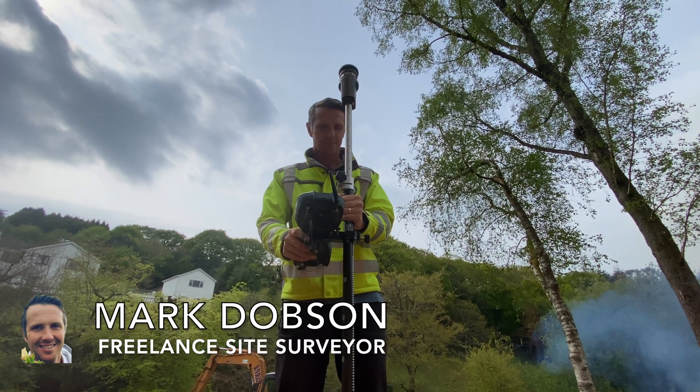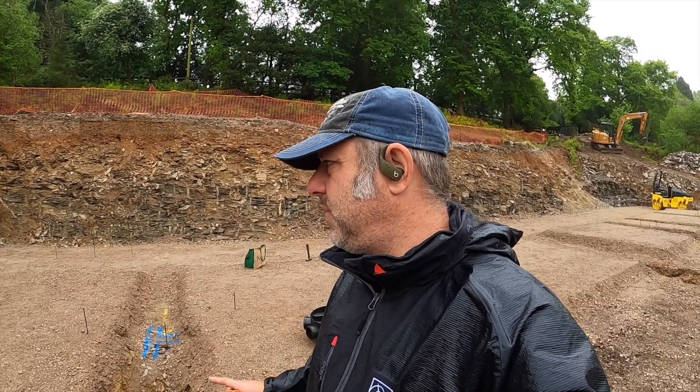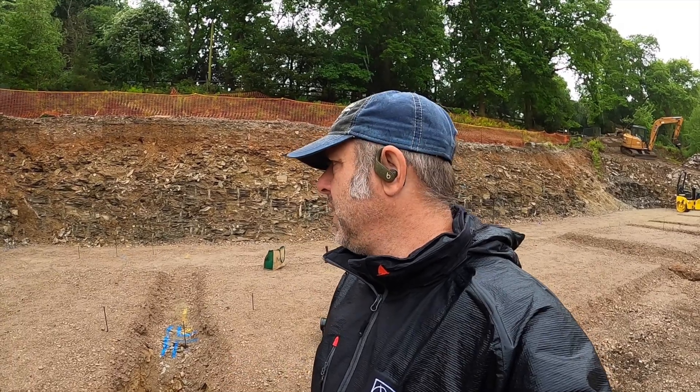I also got Mark out, the surveyor, to double check my calculations. I was out on some of them so it was a good exercise to get him out here. Would I use a surveyor again rather than doing it manually? Yes I would, because it took me probably the best part of the day and I've never done it before - I'm a novice at it.